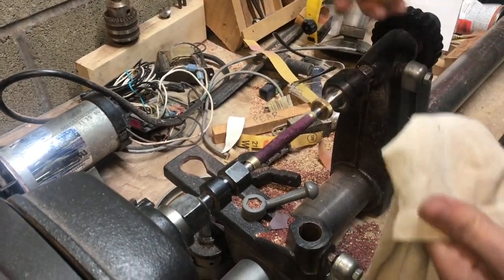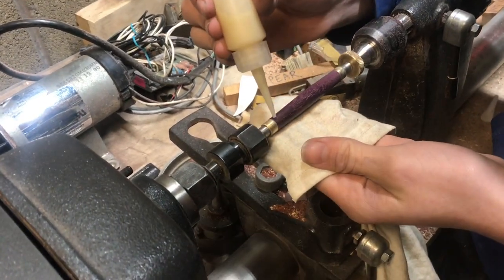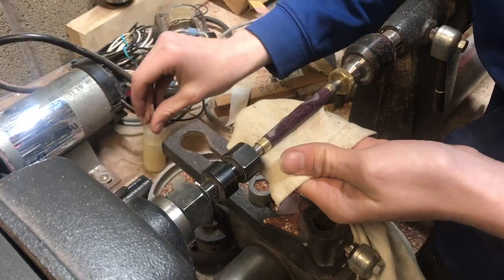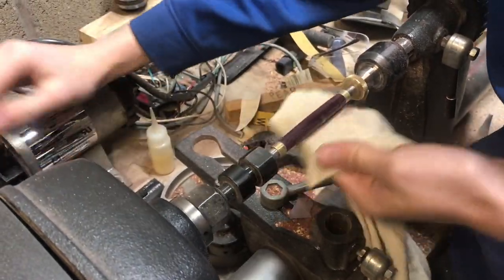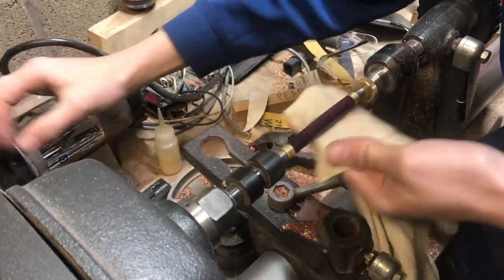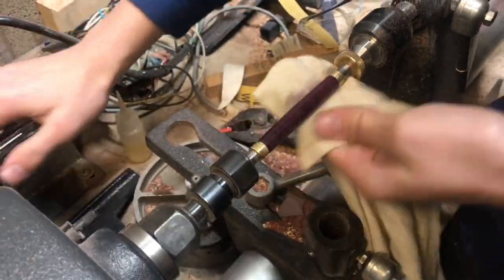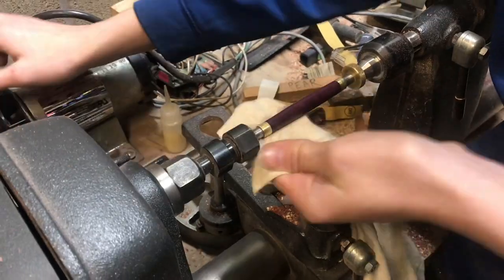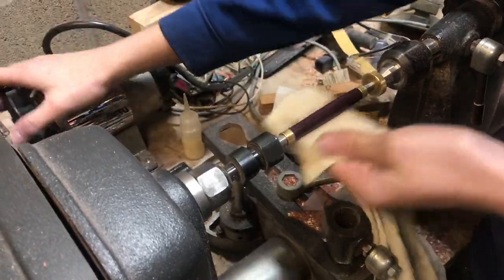Now I'm going to put a lacquer finish on it. I'm always happy with the results that lacquer finishes leave — the satin finish, which is really what I'm looking for. Some woods look really good with the high gloss CA glue finish, but I like the satin finish that the lacquer leaves with a rag, especially on Purple Heart.